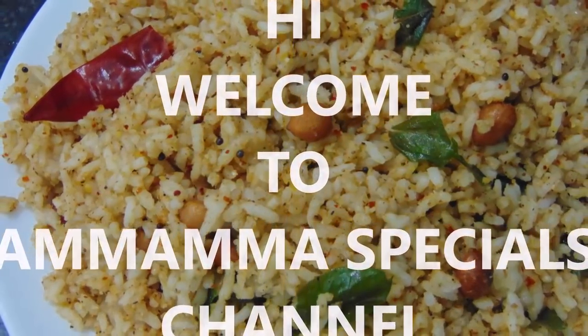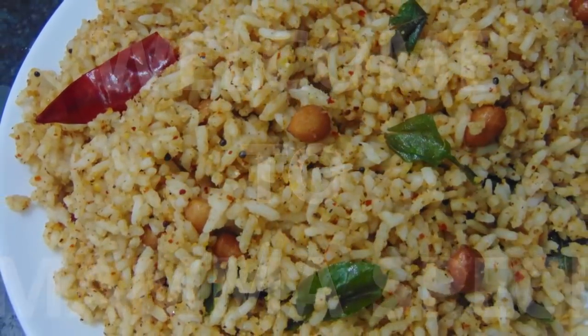Hello friends! Welcome back to mama specials channel. Today's video I wanted to make Palli Masala rice.